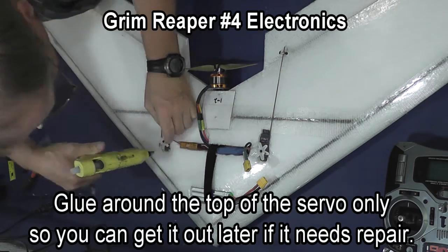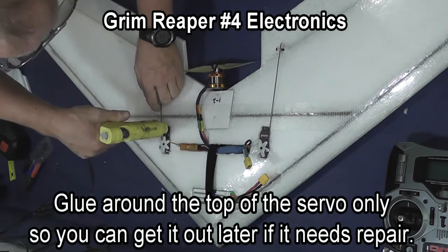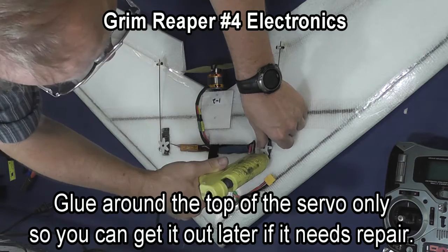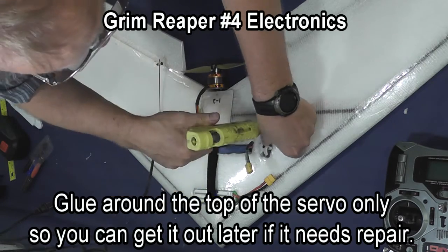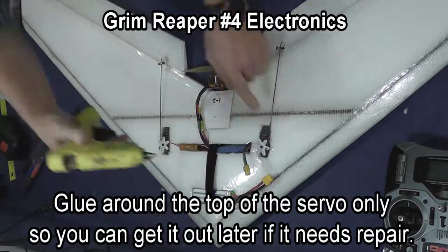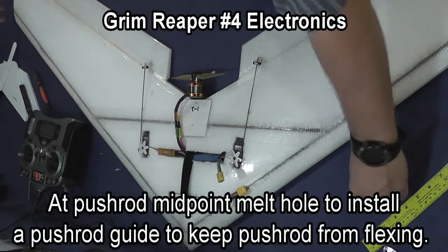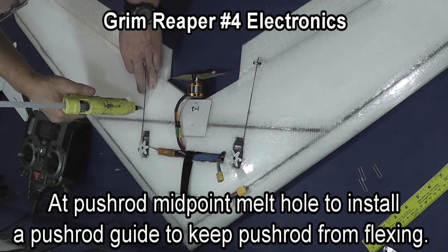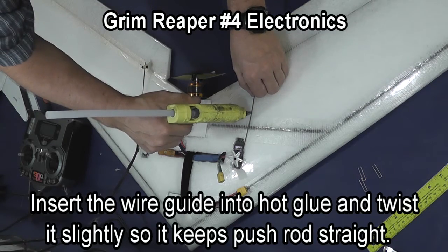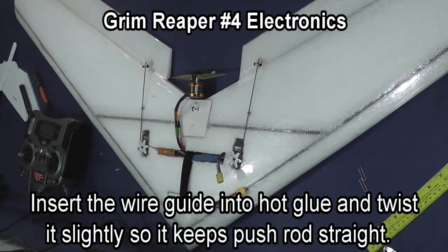Glue your servos in place — glue only around the top in case you ever need to get the servo out because you have a broken gear or something. If you glue underneath you'll have to tear the whole wing apart to get the servo out, but I do glue all the way around the servo. At the midpoint of the pushrod I punch a hole with a soldering iron and fill it with glue, then put one of the wire guides down in and give it a little twist so that it keeps the pushrod from flexing.